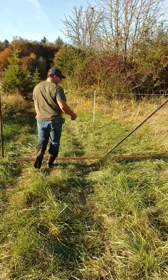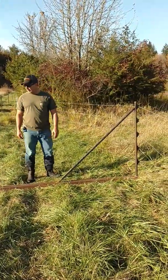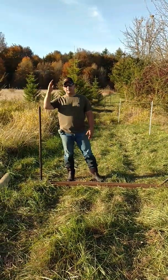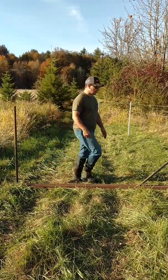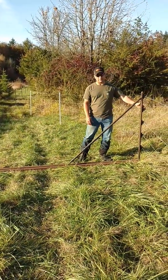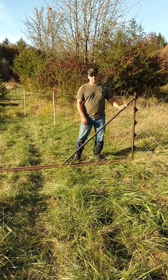Over here is kind of the meat and potatoes of it. This is the mid brace. The main thing is you've got to have a pivot post — this is in line with the main fence. We're going 12 feet out, making a diamond, and it's got a pivot point down at the bottom. At the end we have some insulators, so the electric fence works fully, and we just have a brace to give it some strength.